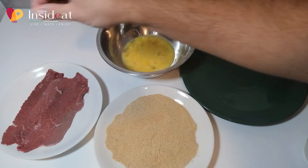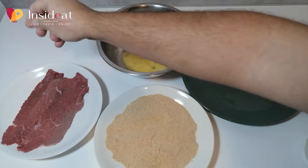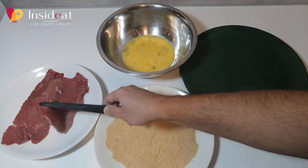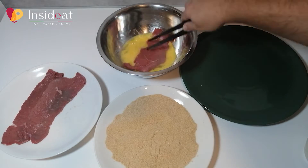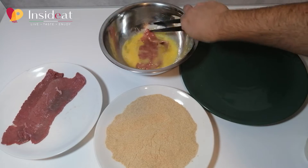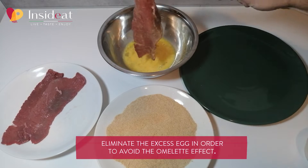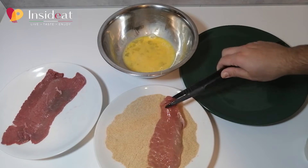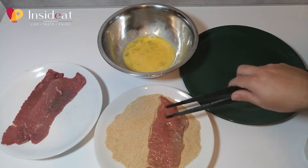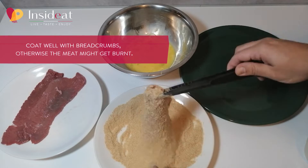Let's start with the fettine panate. Beat the eggs that we will use in both recipes. Put a little salt on the meat and dip the slices in the egg, wetting the entire surface. Drain the excess egg and coat the slices in breadcrumbs, trying to distribute the breadcrumbs well over the entire surface.